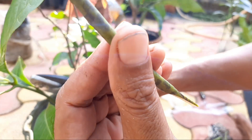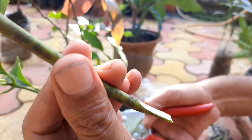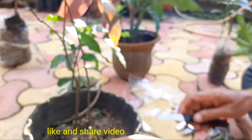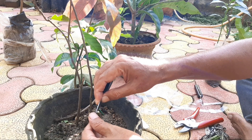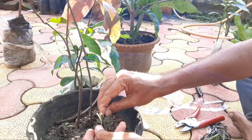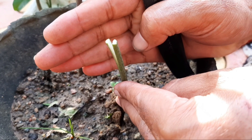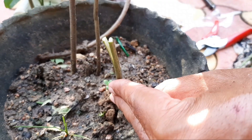So friends, see here — for the wedge cut or V-cut, the cut should be slant on both sides and you must see the bark on the remaining side. You have to give this type of cut to a one-month or two-month-old plant.